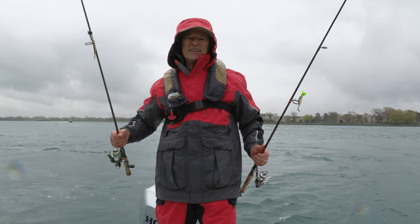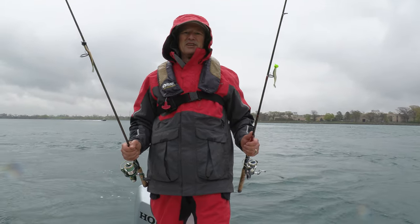Hi folks, it's Evil here from Thunimus Lure Company. Welcome to today's episode of Thunimus Fishing Tips.